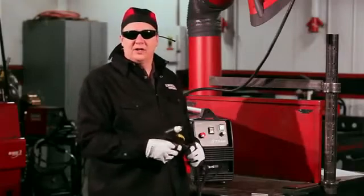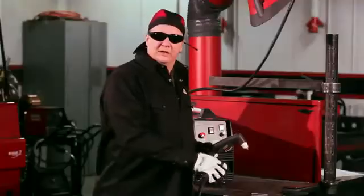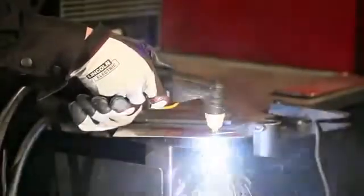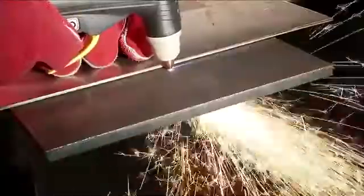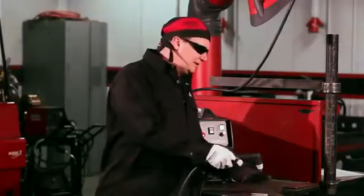We just made a cut, as you saw. Remember, you want all the dross and sparks going toward the floor. If you're going too fast, the sparks will come back at you and it won't properly cut all the way through. Once the piece drops off, you're ready to go. You can make circles, cut corners, cut a whole piece, or use a guide to cut a straight line or a triangle — totally up to you.